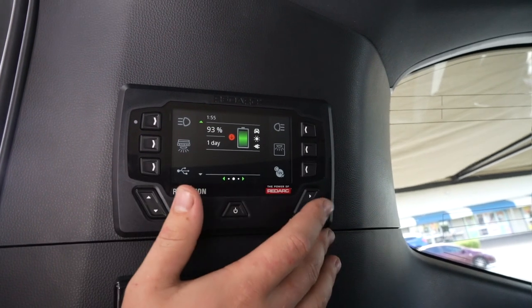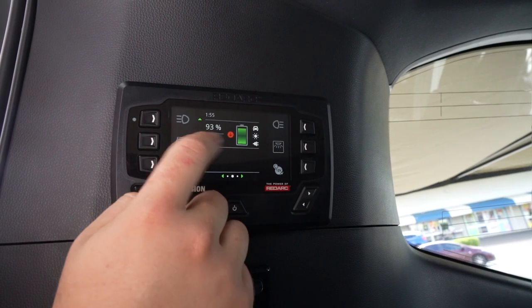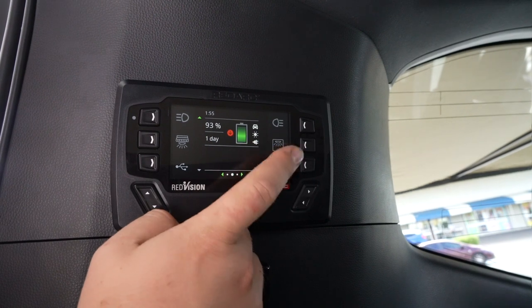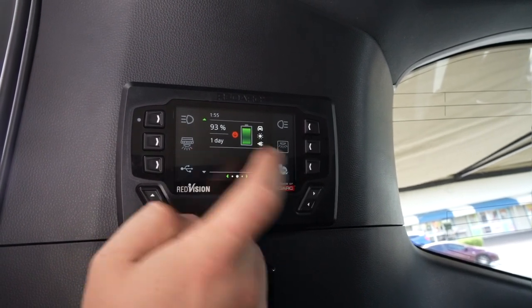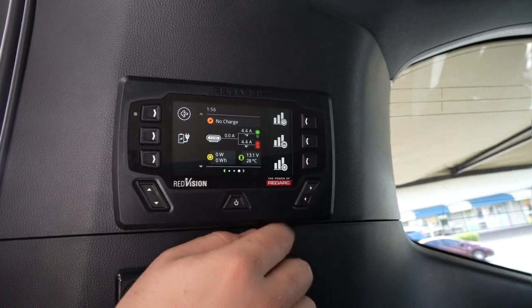On the basic home screen you get a really good visual representation of how full or how empty the batteries are, what charge source it's being charged from, and a rough gauge of how long it has left until the batteries are flat.